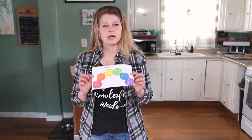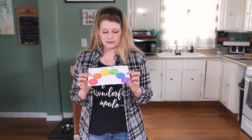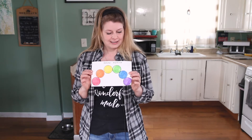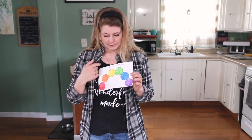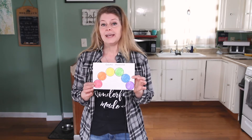Hi friends, welcome back to art class! Today we're going to talk about some things you've probably already learned — some of it in kindergarten and in other art classes — but it's kind of a review leading to a new lesson. First, we all know our colors: we have red, orange, yellow, green, blue, and purple. These are the basic colors of the rainbow.